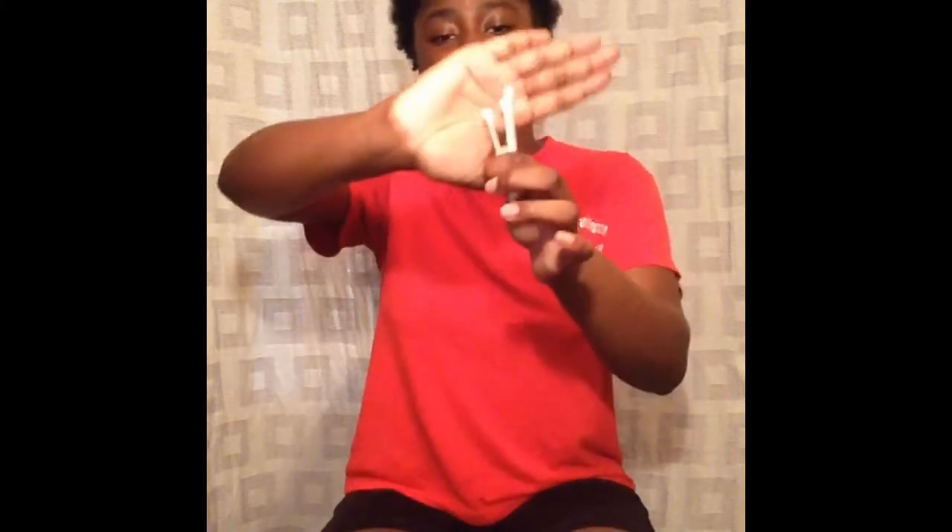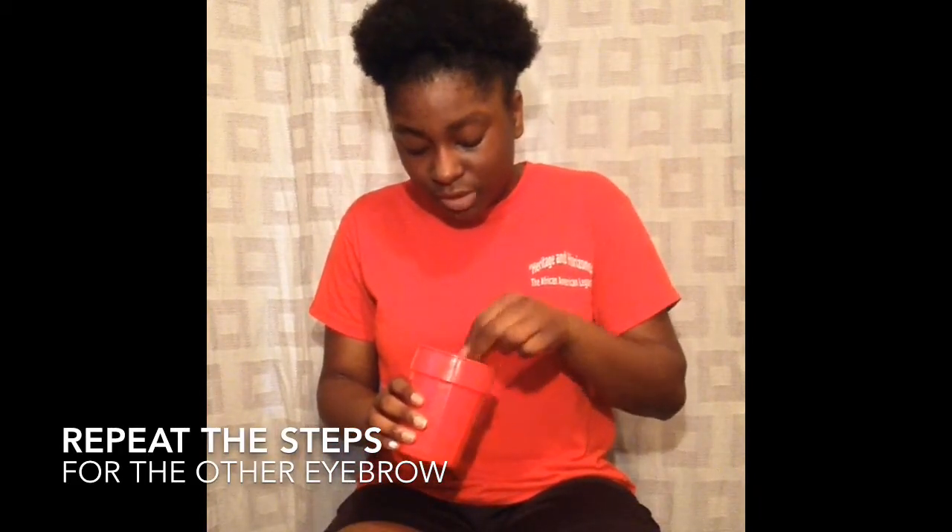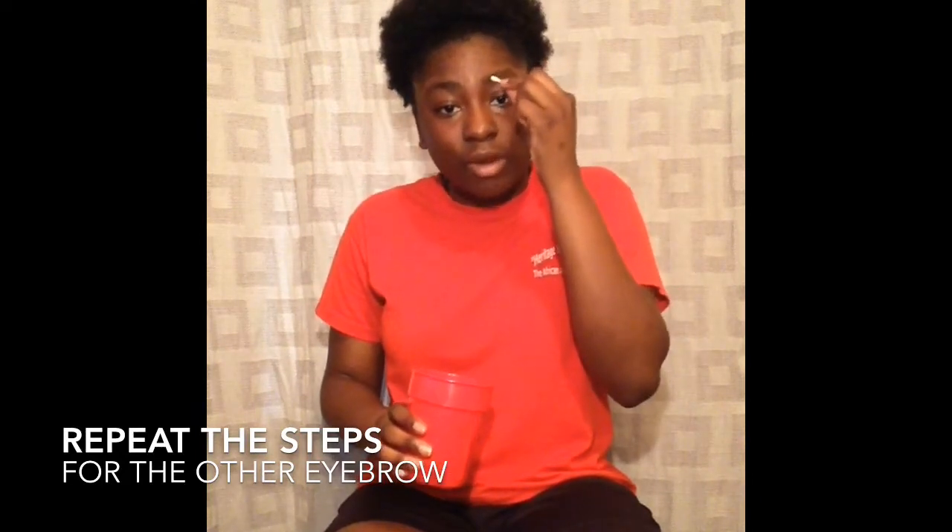Without further ado, let's get into the video. The first thing I'm gonna do is clean my eyebrows with water. I have the water and my q-tips, so I'm going to dip the q-tips in the water and clean my eyebrows. I'm going to circle it around very lightly — that eyebrow's clean. So we are on to the next one.